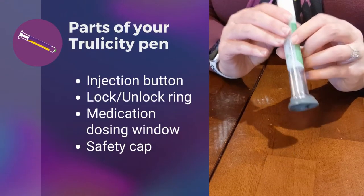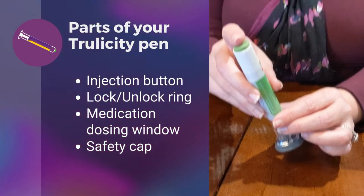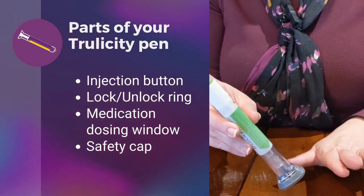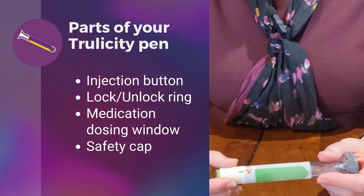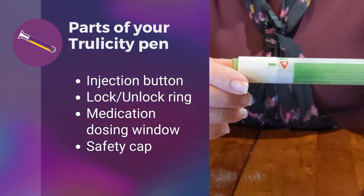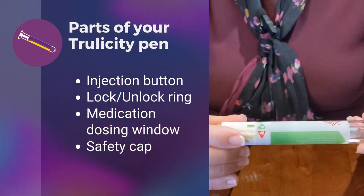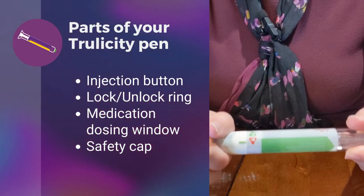Now I'd like to briefly go over this pen. This green button here is what you will press when you are ready to give your injection. This white portion is what you will twist to either lock — and currently it's in the locked position — or you're going to twist it to unlock it just before you're ready to give your injection. But we're not going to do that yet, so I'm going to put it back to lock.